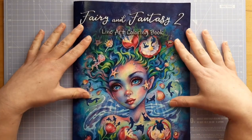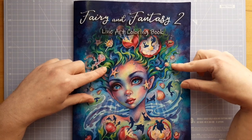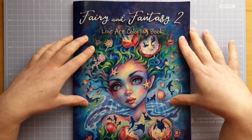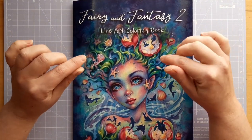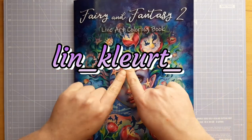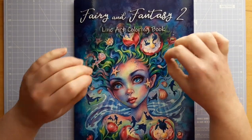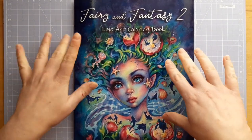Hello and welcome to Rosie Crafted Colours. I'm making a video today to do a flip and review of the new book by Christine Caron — the Fairy in Fantasy 2 line art colouring book. This is my first ever Christine Caron book and I think it's beautiful. I follow someone on Instagram called Lynn underscore Colute, and I was inspired to buy one of Christine Caron's books because of her — her colourings in Christine Caron's books are so lovely, and yeah it gave me the inspiration to buy one, so I'm really glad I did.